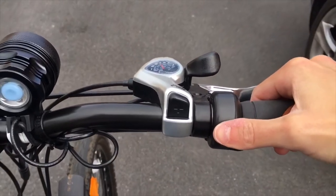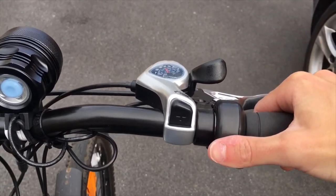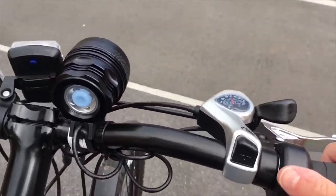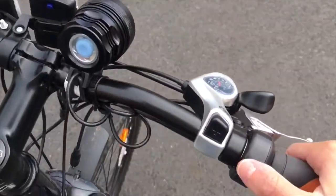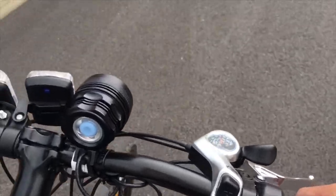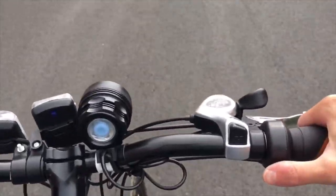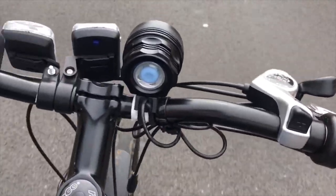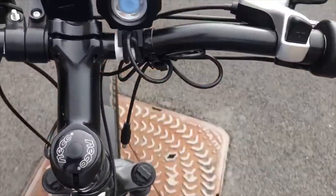There's also a throttle with this one, which is an optional extra. If I just quickly turn the throttle you can see it is actually moving. Here I'm not cycling at all — I'm just using it like a sort of electric moped, and as I go along I can basically throttle it as much or as little as I want.